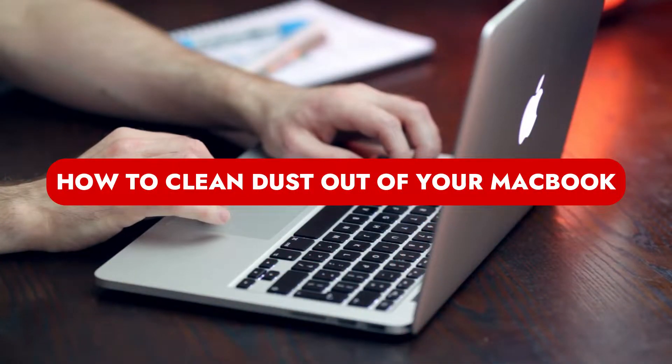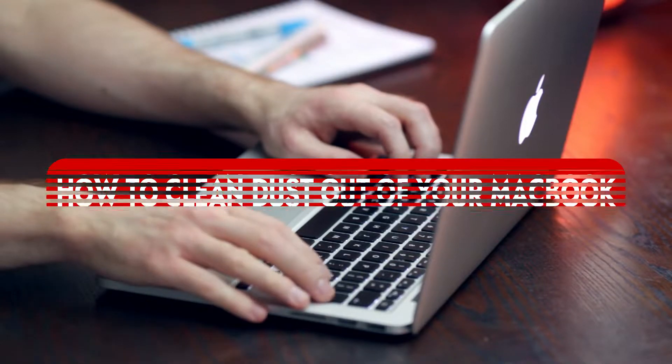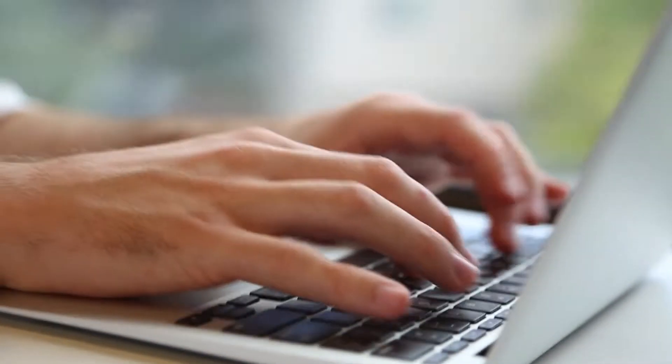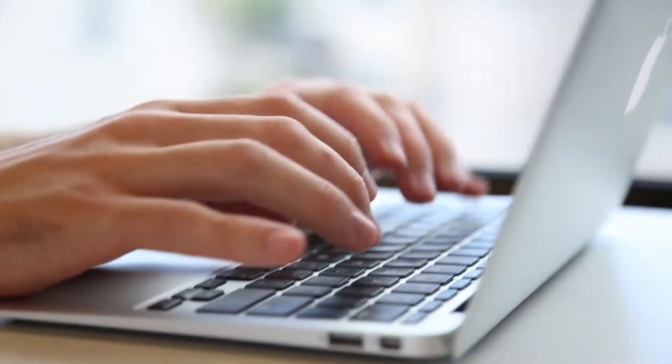If your MacBook is running hotter than usual, it may be because dust has gone into the cooling fans and other spaces, preventing adequate cooling of the entire device. We can demonstrate how to thoroughly clean your MacBook so you can quickly resume your computer-related work or enjoyment.